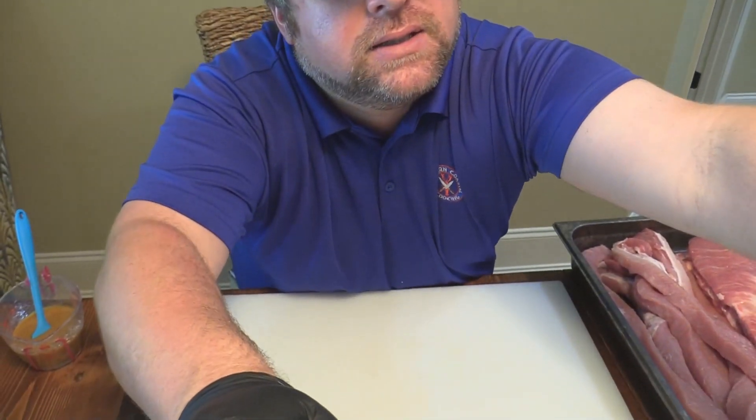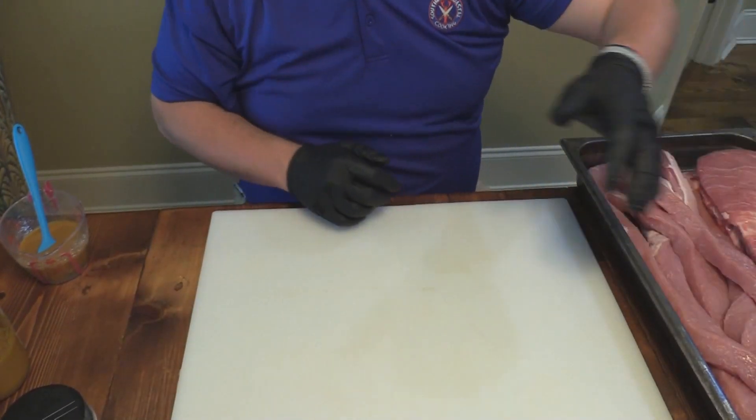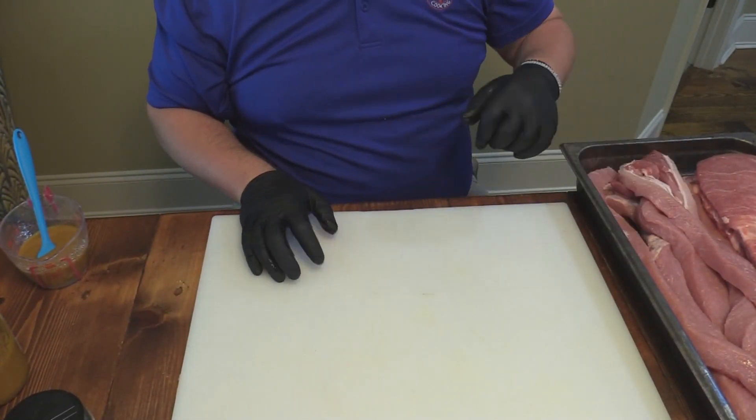I did those pork belly twists — or plaits or braids, whatever you want to call them — and thought they were really good. I was kind of like, you know what, I could do that with one of these big long pork loins from Costco. So y'all come on down here, let's look and show you what we got.